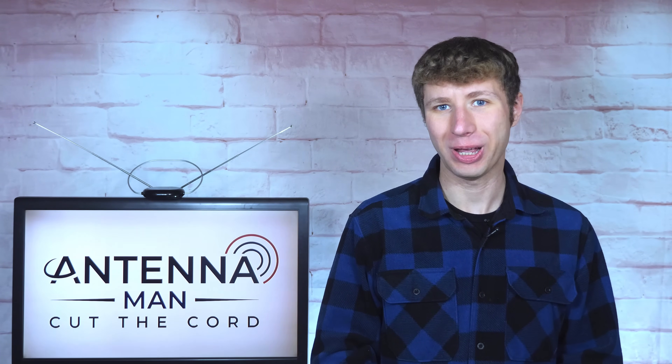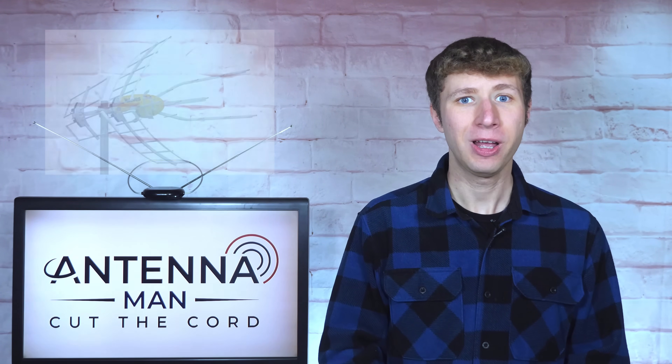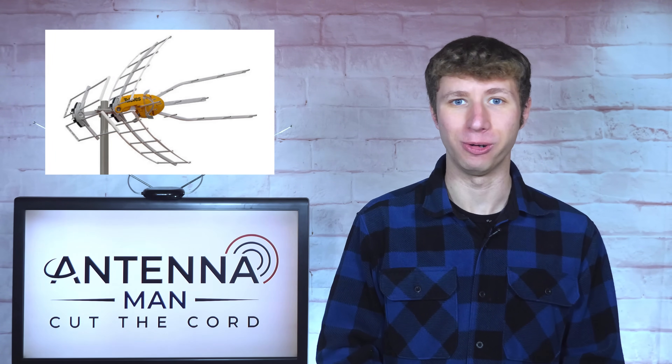Hey everyone, it's Tyler, the Antenna Man, with a quick video to answer a question that keeps coming up: does an outdoor antenna perform better if tilted slightly upward?